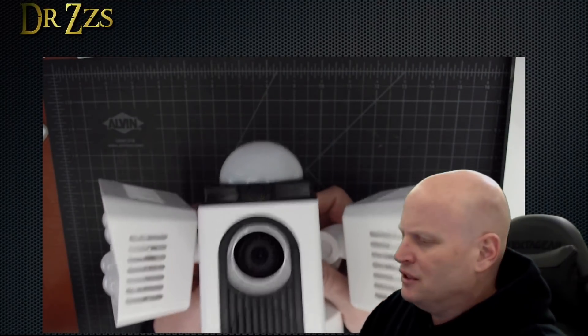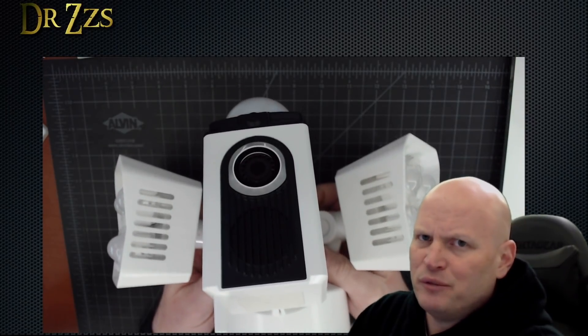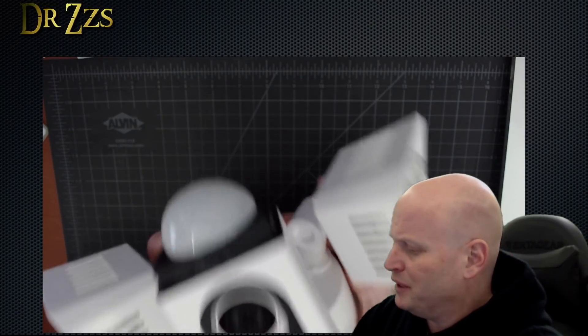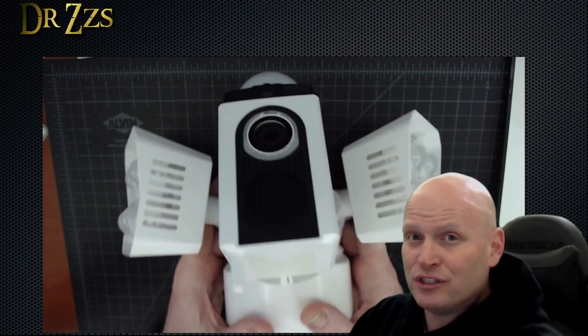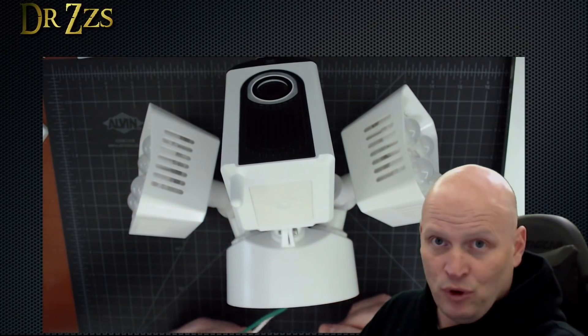It says it's got two-way audio, so I guess there's going to be a microphone — maybe that's this — and then a speaker. Where I'm going to put it, it's going to be too far away for anybody to be able to hear anything out of it, probably. But anyways, I'm going to plug it in first in here, because that's how I roll, and test it out, and then we'll go hang it up outside.